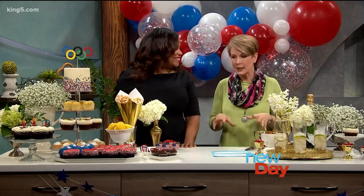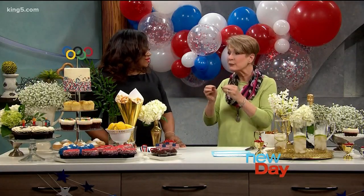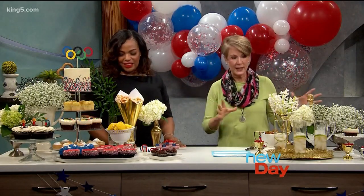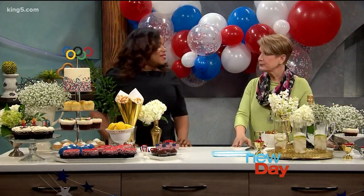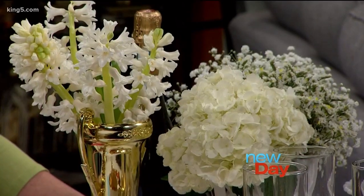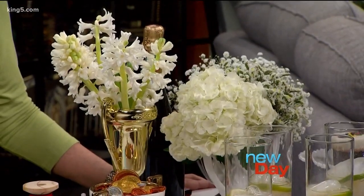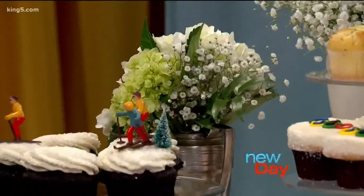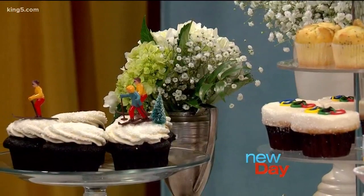Let's talk about how you broke down things into the color palette, which is really nice. Not every single thing needs to be red, white, and blue — you can kind of spread it out. So your florals, for example — I love a fresh floral for a party. I just went to my local grocer, QFC, and grabbed bunches of baby's breath, which looks really inexpensive but looks really darling together. Some hydrangeas, a little hyacinth, and then just little sprigs of greenery.